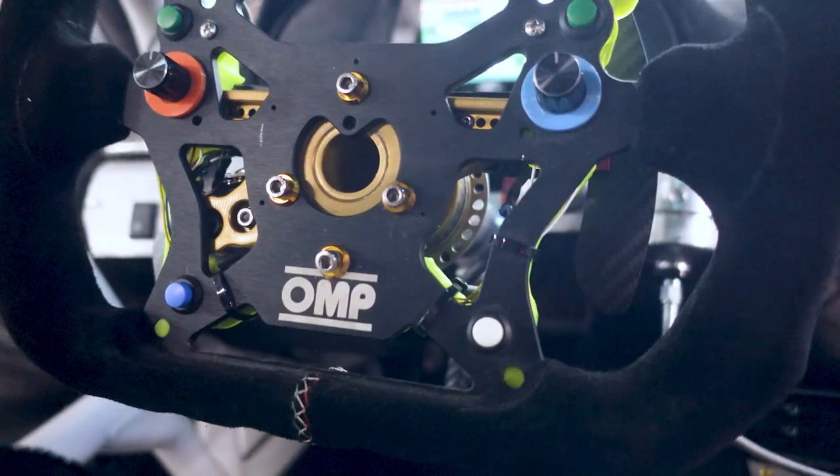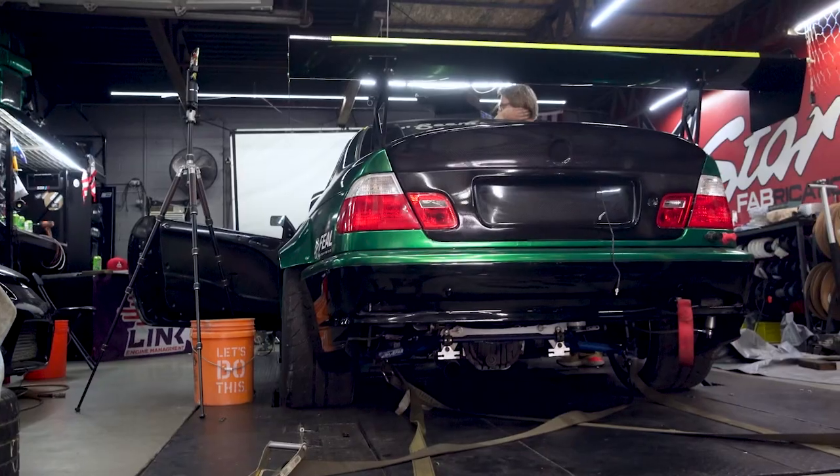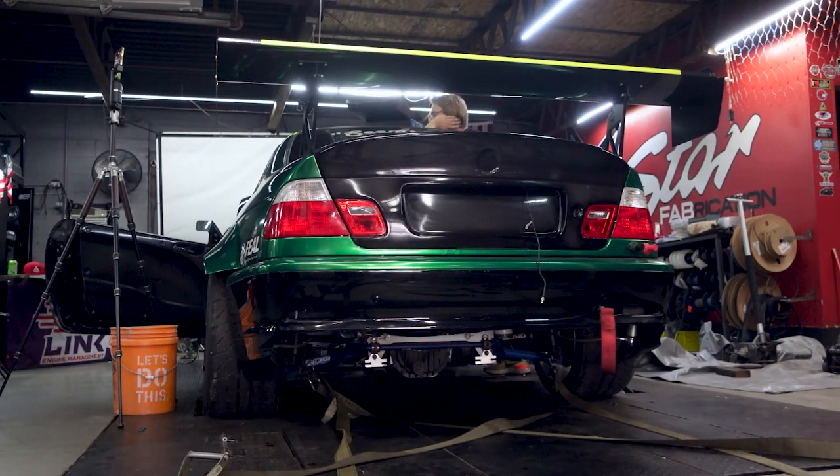It makes some ignorant screaming noises which I'm pretty excited about. It used to be really quiet, then we straight-piped it and took out the Vibrant Ultra Quiet muffler — I put that in my car instead. Now it sounds like a pterodactyl — it's very loud.